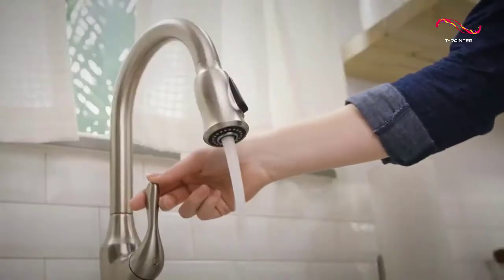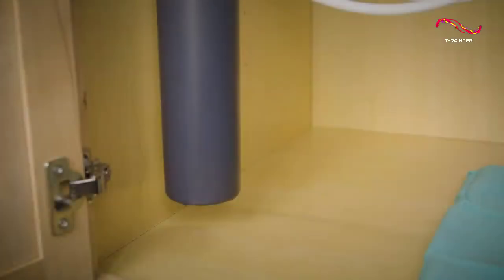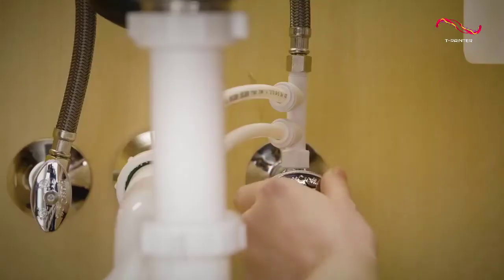Of course, this level of simplicity also comes with a few downsides. For one thing, there's no sediment filter on this model, so it's not ideal for well water. And because it doesn't have a dedicated faucet, you may need to use an adapter kit to connect your existing kitchen faucet. But other than that, we found no issues with this under-sink water filter.